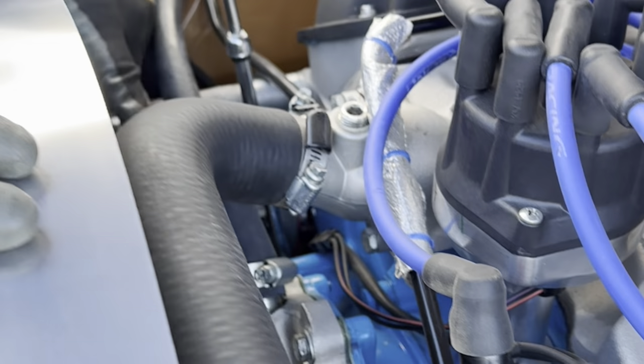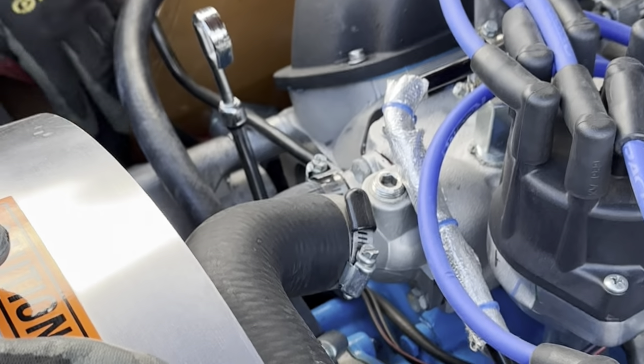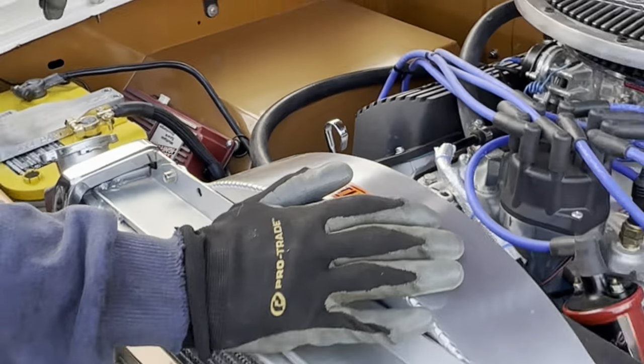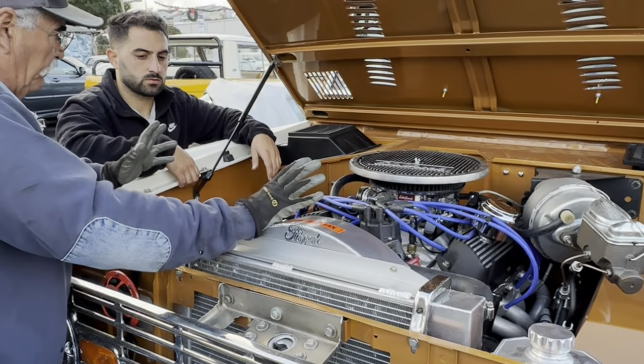Everything is brand new. It's got a high-flow water pump and a high-output alternator so you could put accessories on here. You also have room to put a dual battery system on here. That's the motor end of it.